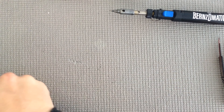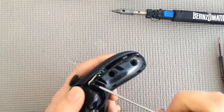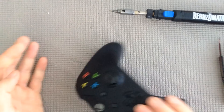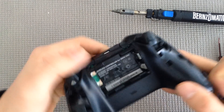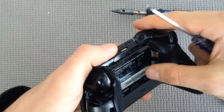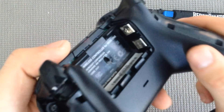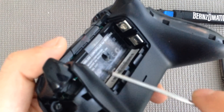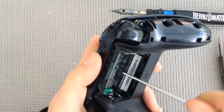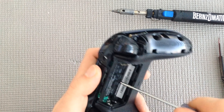So we're going to use our T8 screwdriver and start taking this apart. This controller has been opened before, so it's pretty noticeable on mine, but you're going to have your label and if you can't really see where the hole is, use your thumb to make an indentation. You can kind of see the circular groove around the sticker — just poke your screwdriver through it, or there's always the option of completely taking off the label. It's just whatever your preference is.